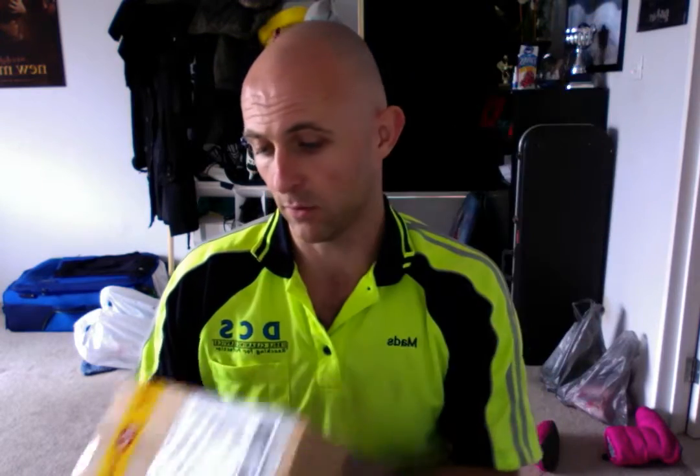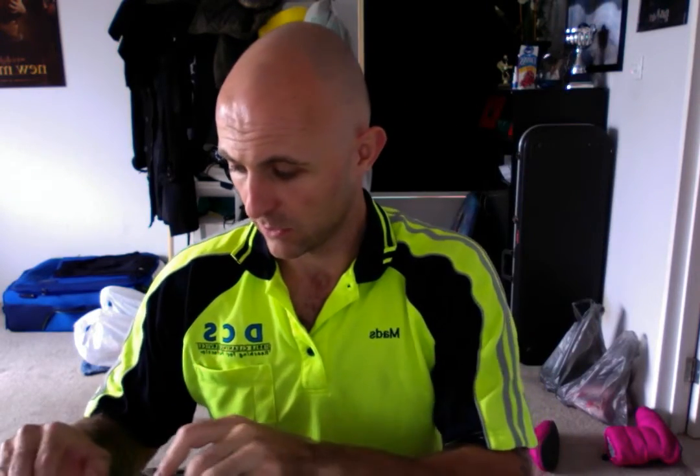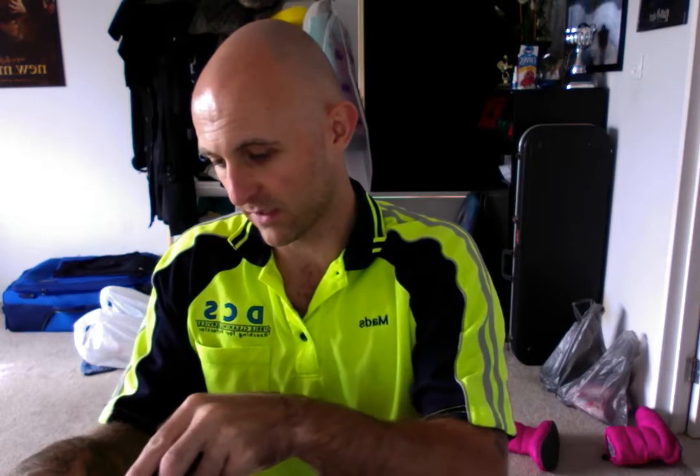Good morning guys, welcome back to another Cut Above. Today I'm just going to do another unboxing video. My stuff is starting to build up quite well at the moment. I've got quite a few orders on the go, much to the wife's annoyance. I just can't help myself once I start, but I'm enjoying the channel, so that's what it's all about as far as I'm concerned.